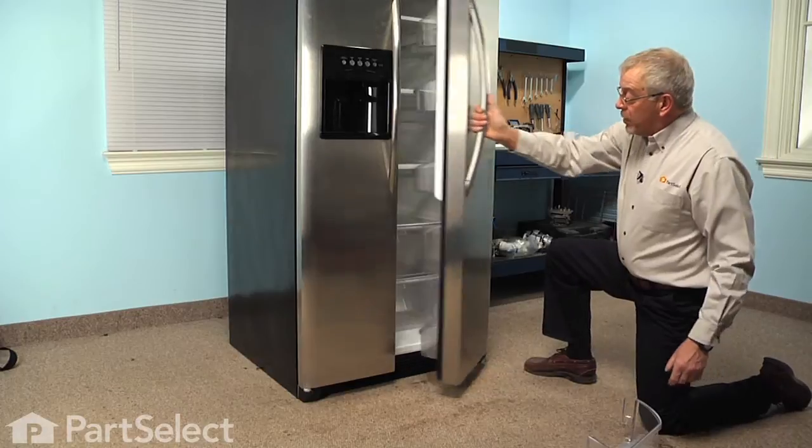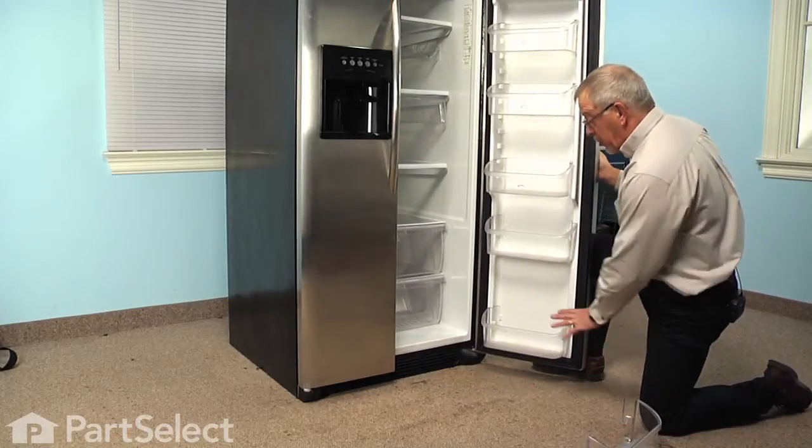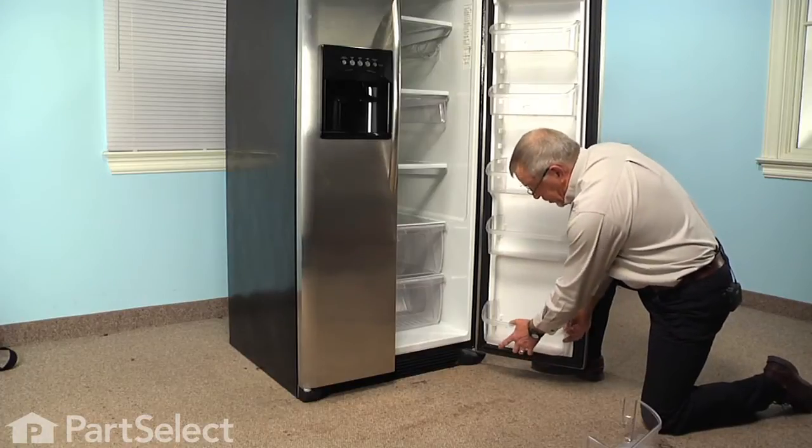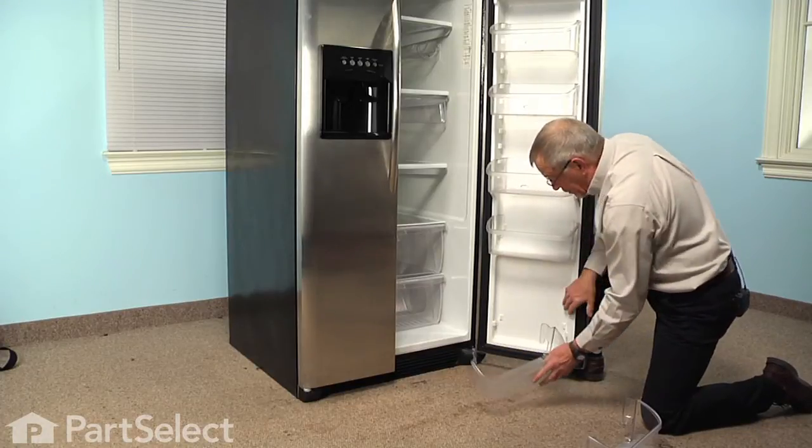To do this repair, we'll begin by opening the refrigerator door and removing any items that are on that bin. We'll simply grasp the bin, pull it straight up, and disengage it from the inner door panel.